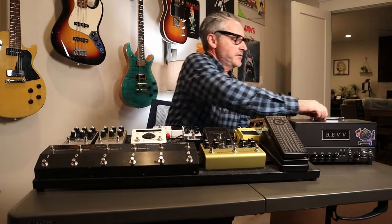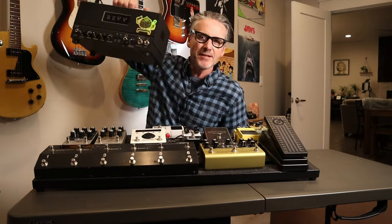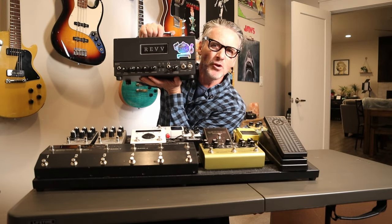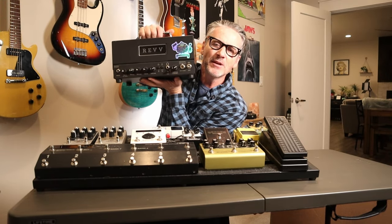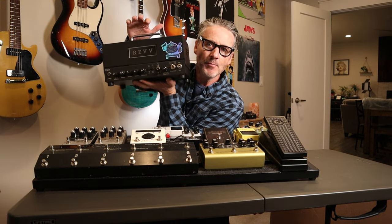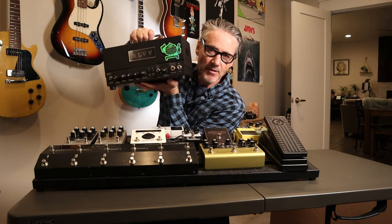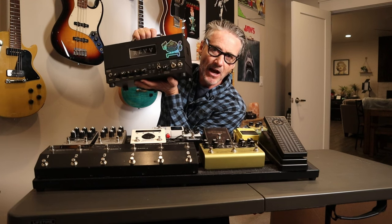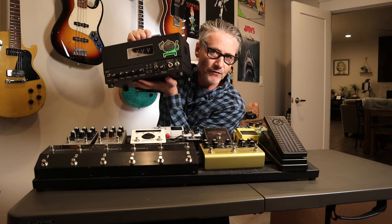So this is the Rev D20 — look at that, it's like a little lunchbox head, 420 watts, pretty much clean. You can get some grit out of it, it's got a little gain thing, but it's basically a one-channel amp. So it's a pedal platform amp, which basically means I'm going to use my pedals for my tones, and then I'll switch things in and out, and we'll see where we go from there.